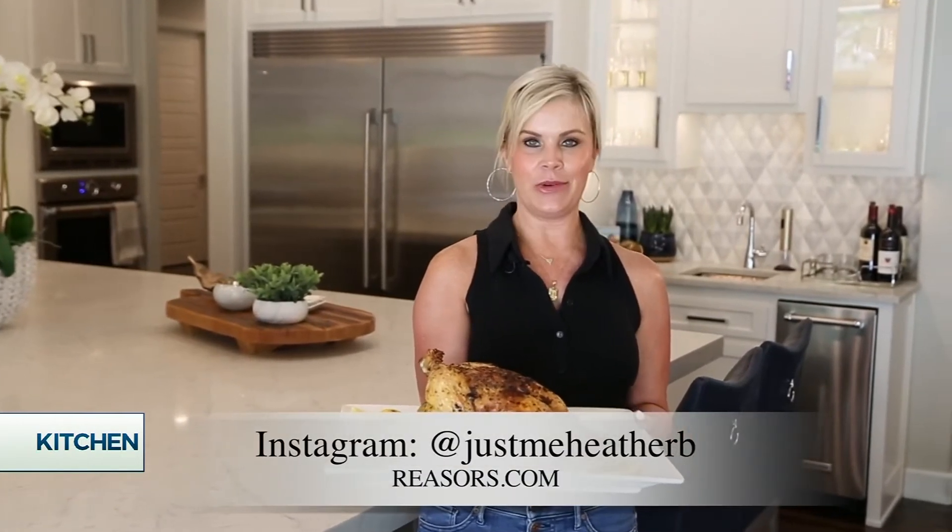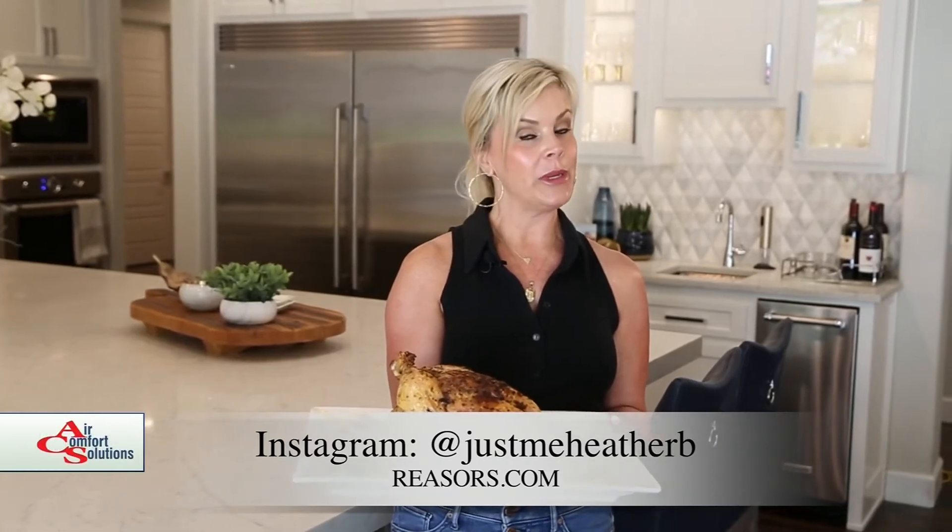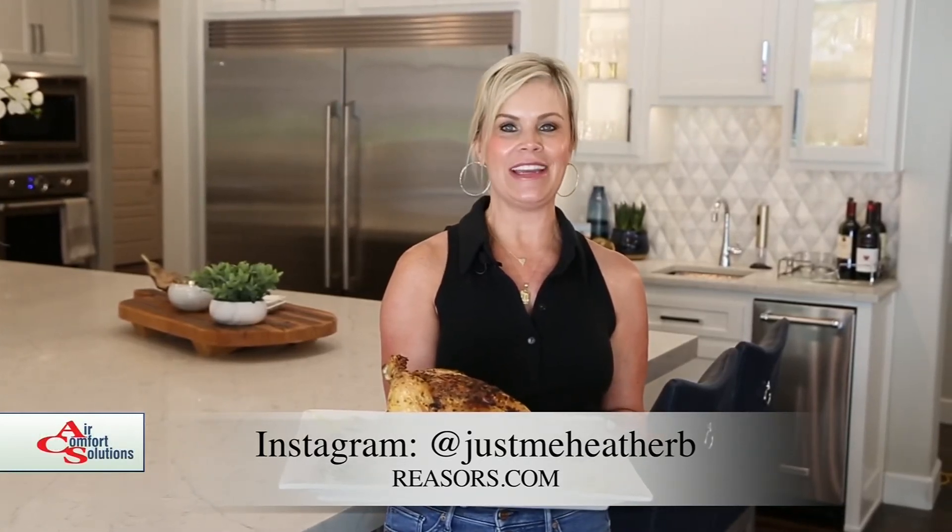For more recipes like this, go to the research.com website or follow me on Instagram at JustMeHeatherB. That food looks amazing as always. Go to our website for more.